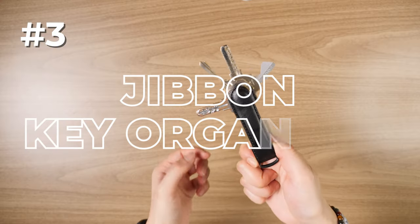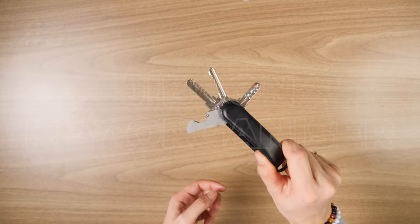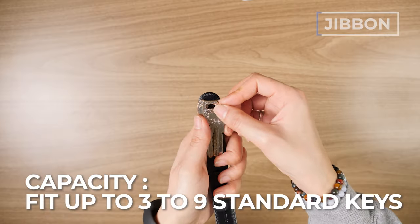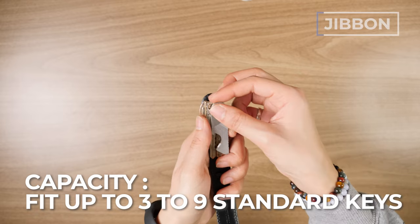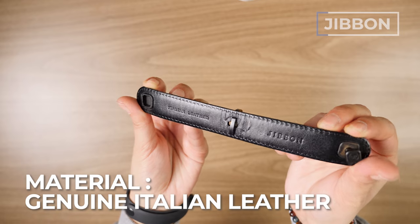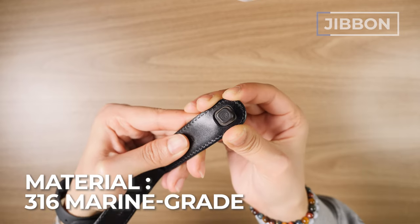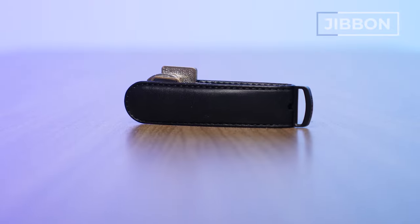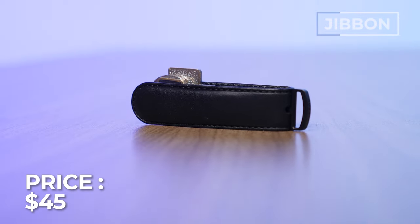Number three is the Jibben Key Organizer, our pick for the best minimal key organizer. This thing is minimal and has some leathery goodness — it fits three to nine standard keys around six to 18.5 millimeters. It's made of genuine Italian leather and 316 marine-grade stainless steel with a black PVD coating. It comes in four color options and costs around 45 USD with a three-year warranty.